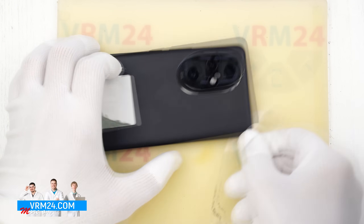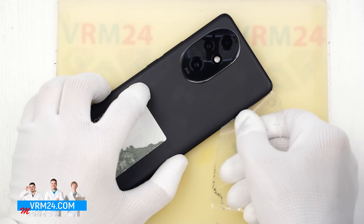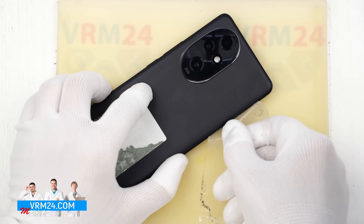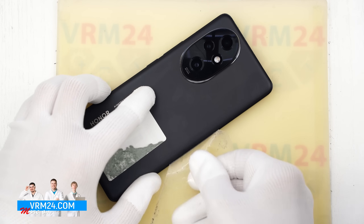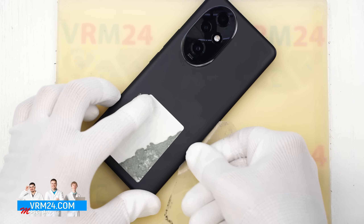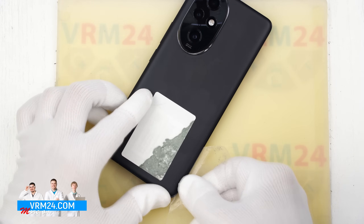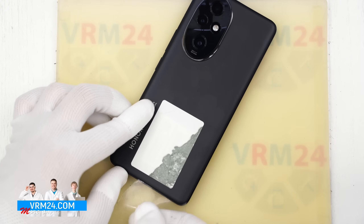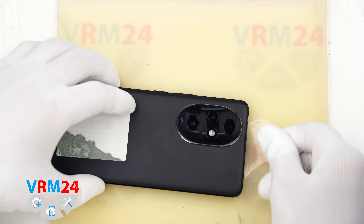Carefully work along the edge cutting through the adhesive. No need to rush, no need to use force, and no need to push the film too deep under the cover, since we don't know what exactly is located beneath it. Before attempting to open the back cover, we additionally go around the camera cover with the film.